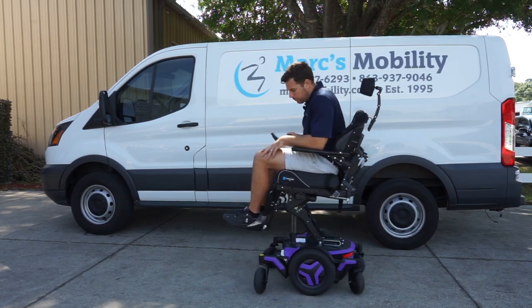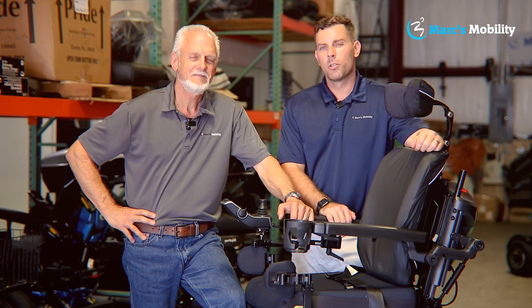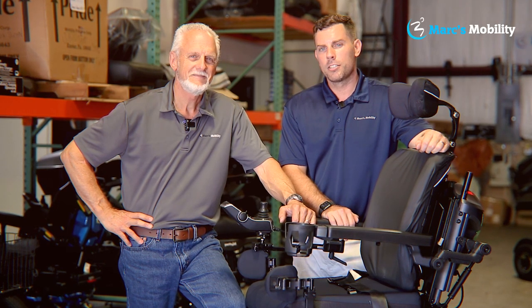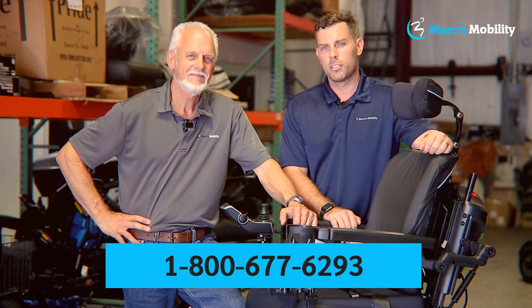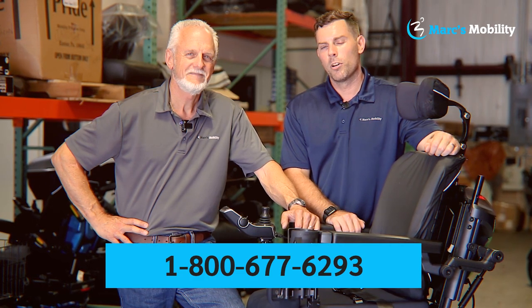There's nothing else better on the market than Permobils. If you have any questions or concerns, give us a call. We're Mark and Alex, co-owners of Mark's Mobility. Mark started this company in 1995. We sell many products, not just what you see in this video. Please call us at 800-677-6293. Thank you and have a wonderful day.